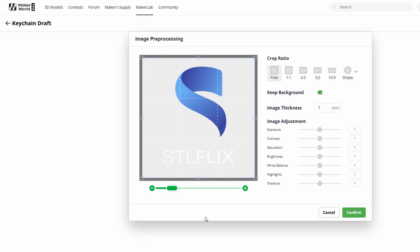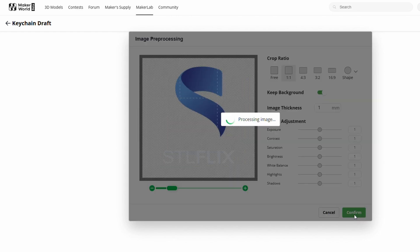That will open the picture and allow you to choose the layout, the size and shape if you want to change it, and you can adjust the image with all the settings in there. I'm going to leave this one default and just click the Confirm button, which will begin processing the image and take us to the next screen.